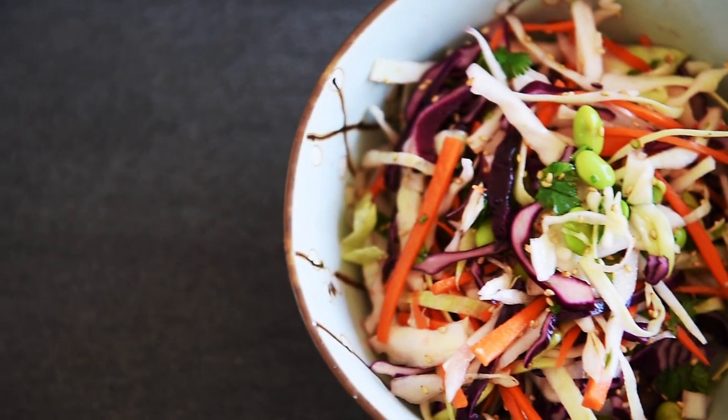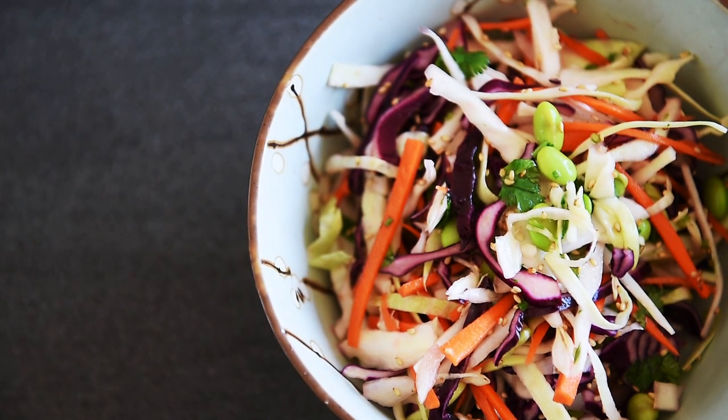You can now make this easy and delicious slaw with absolute confidence. Easy, simple, and absolutely refreshing. Remember to hit that notification bell and subscribe so you won't miss a single episode.